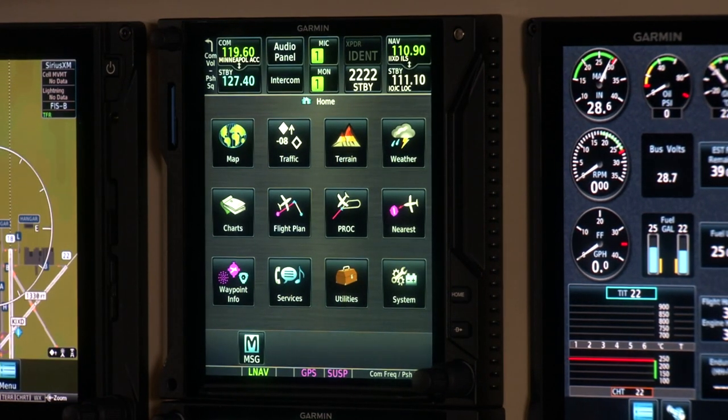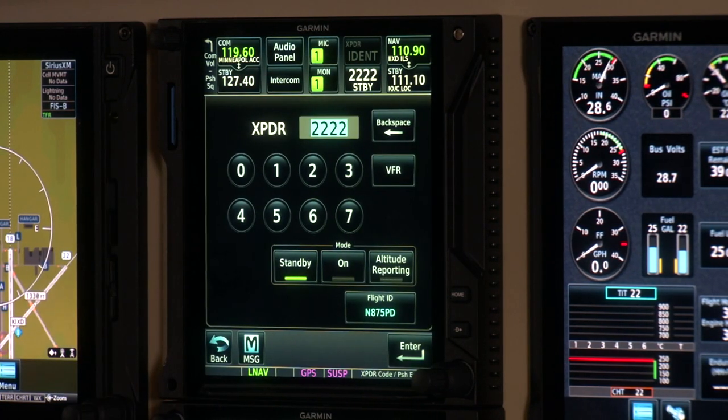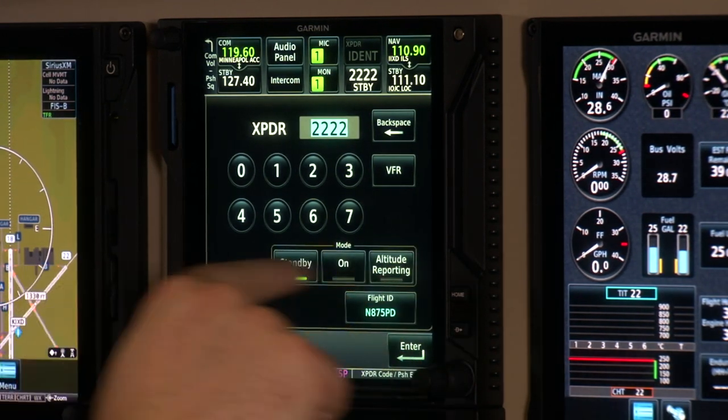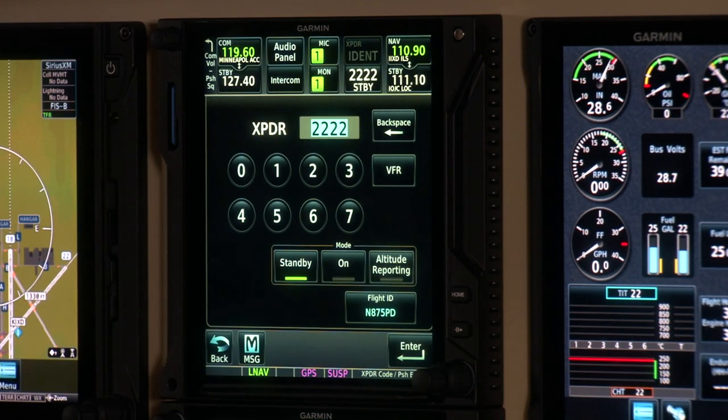Over on the top right we've got our transponder controls. Touching on the field brings up an input page where you can use buttons or knobs to change the transponder code and mode all at one time. If you're flying a type of aircraft that uses a flight ID for your operation, you can make those changes here as well.